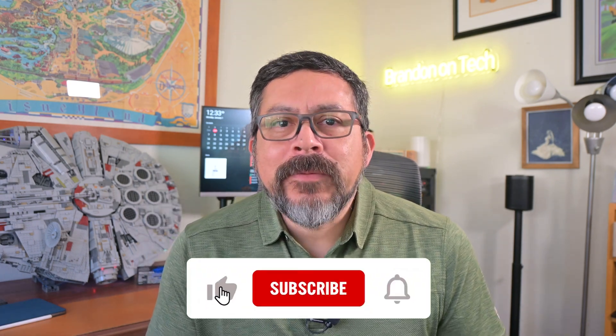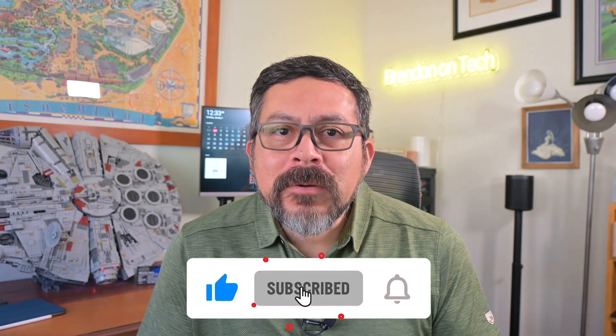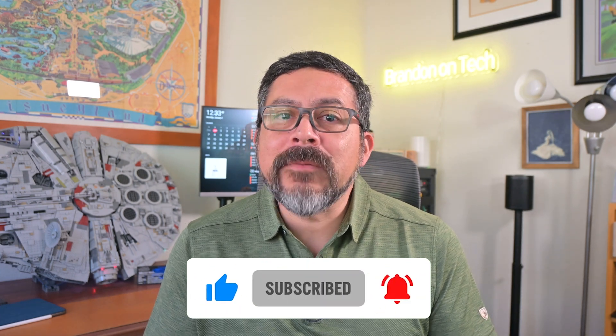We're going to look at the Stream Deck from Elgato. Please take a moment to like this video if you found it useful, subscribe, and turn on notifications so you don't miss when I post new how-tos and reviews.